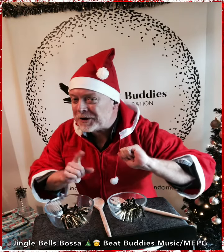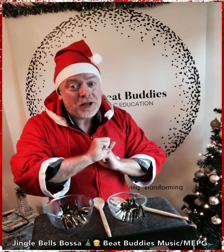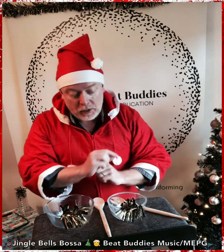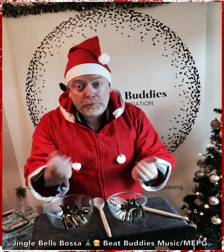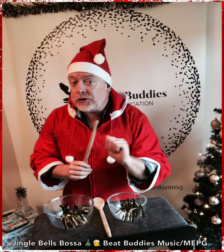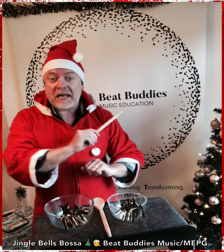Hello, welcome back. Back for Rhythm 4. Rhythm 4 is a creative rhythm. We have two bowls, and we are going to perform with our wooden spoon the rhythm: Rudolph the Red-Nosed Reindeer.